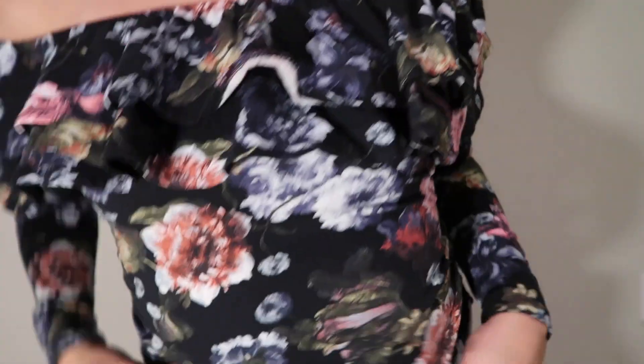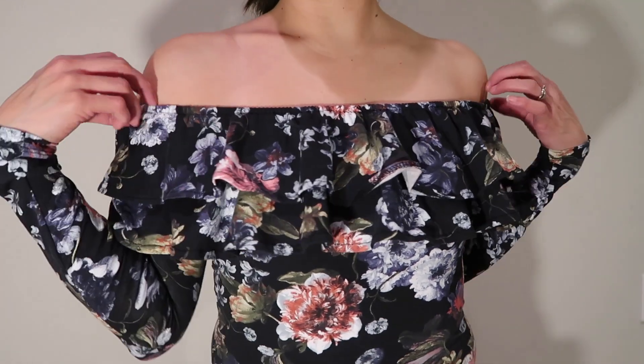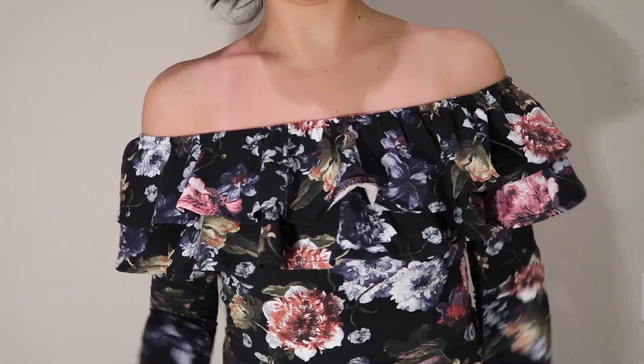Side note, if you're actually curious about the shirt I'm wearing, it's a cute floral shirt and I actually got this at H&M for, I think it was $12.99.